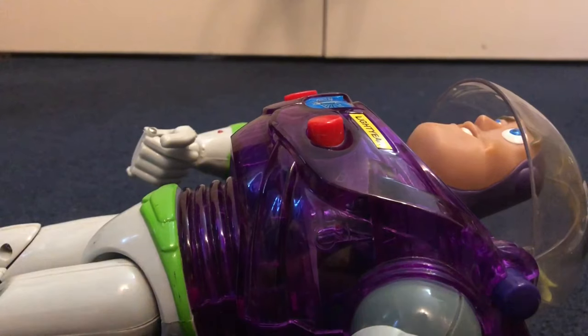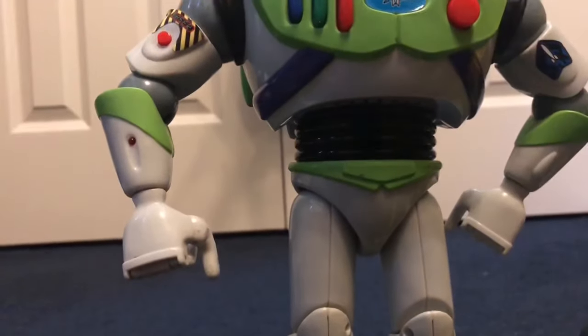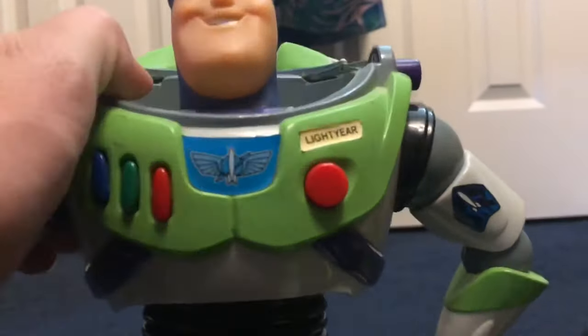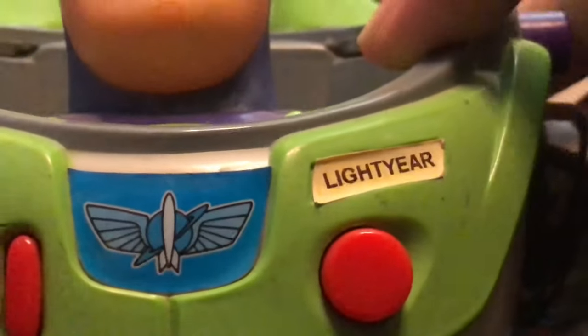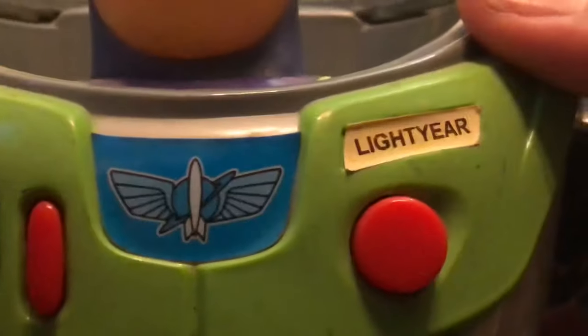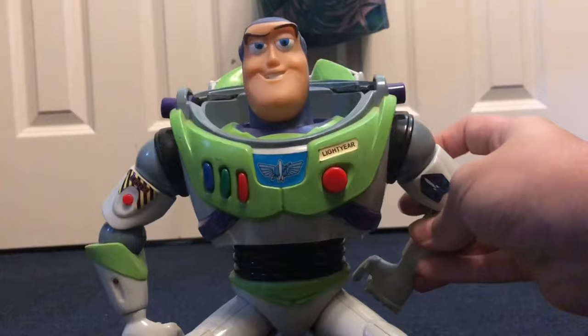For actual reference, the only Buzz I've ever had with that kind of missing label issue is the original 1995 Buzz — or rather, a different variant of it. You can kind of tell it's a label maker label up close, but when placing it, you really can't tell the difference — it isn't as noticeable.